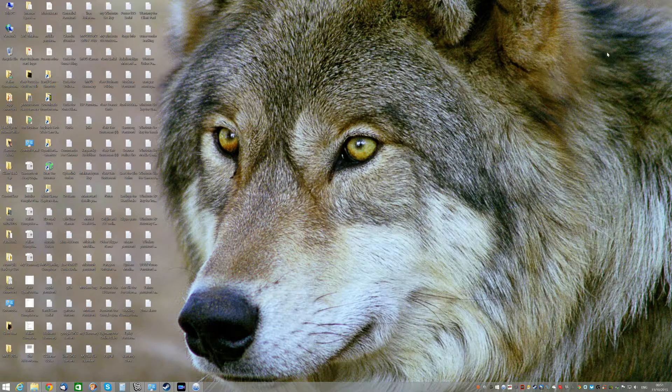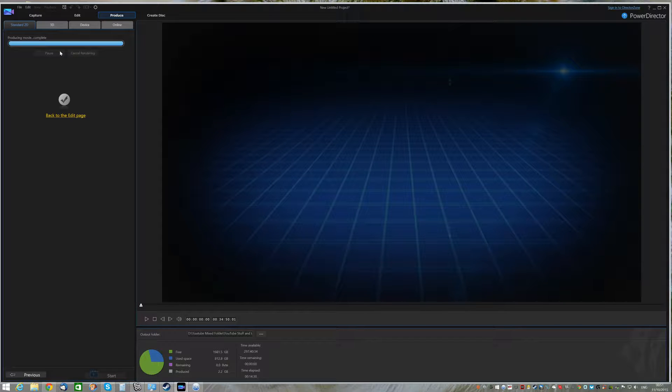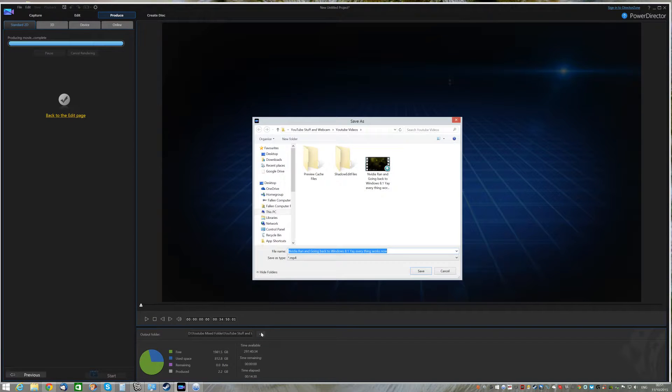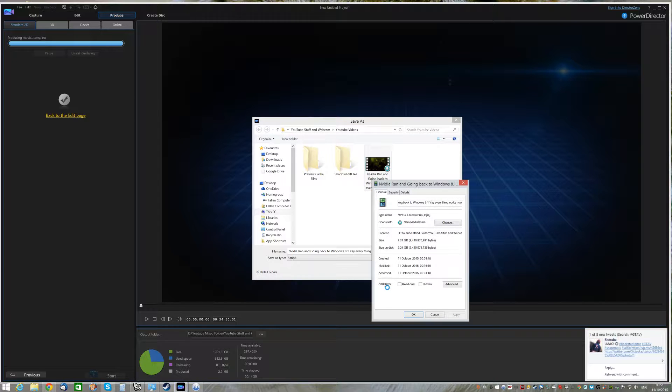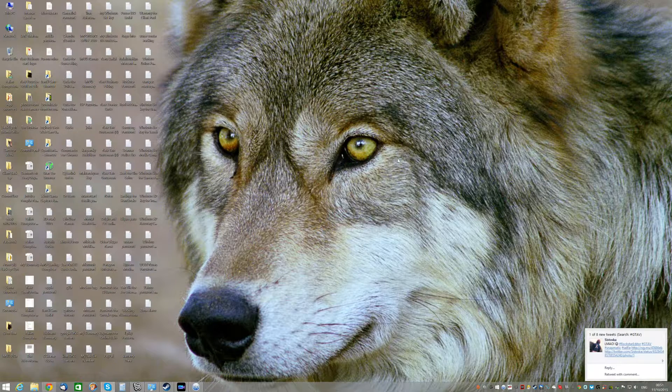I've edited a file there which we end up doing with it most of the time anyway. My rendering program works fantastic - it says 'producing movie' and 'producing movie has been completed.' The produced file is there as the end result - it's 2.24 gig, which I'm happy with. On Windows 10 I couldn't even get the rendering program to render anything at all.